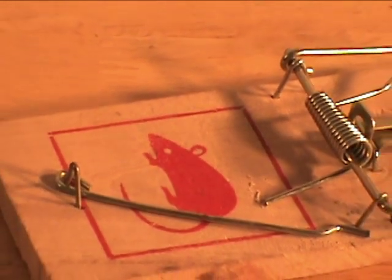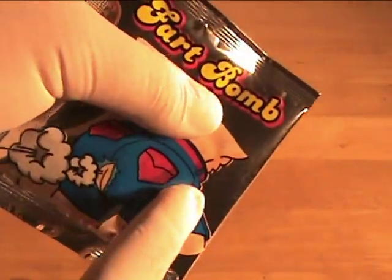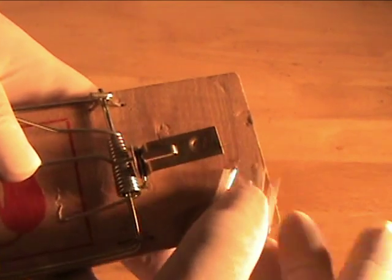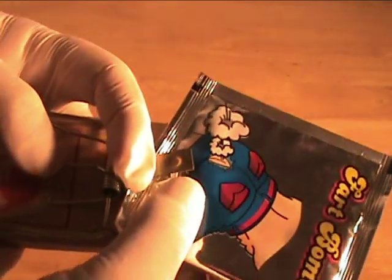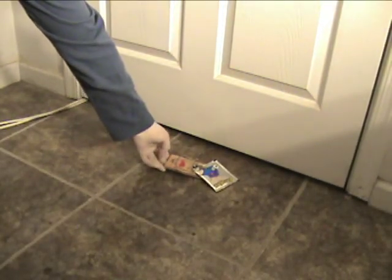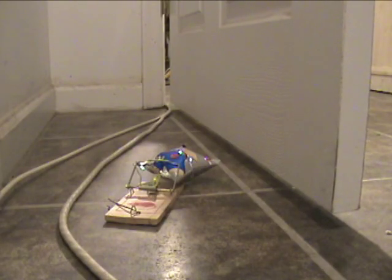I'm going to show you a cool way you can get your friend to set it off on himself. To achieve this you will need a mousetrap. There's not much science to this — you simply locate the pouch and try to corner it, then attach the fart bomb to the mousetrap after you activate it. Be careful though. Get creative and put it anywhere you know your victim will set it off — for example, behind a door.